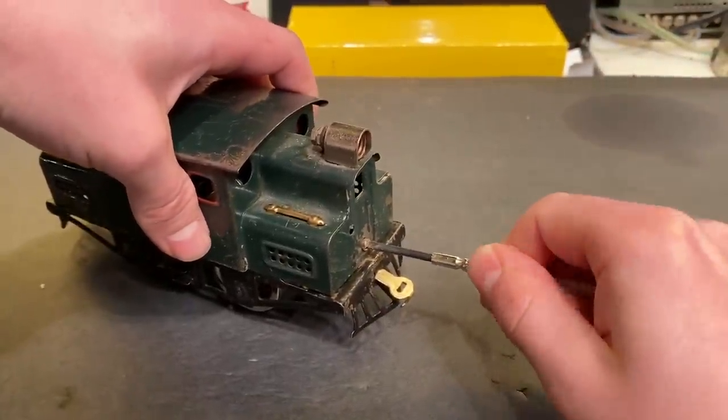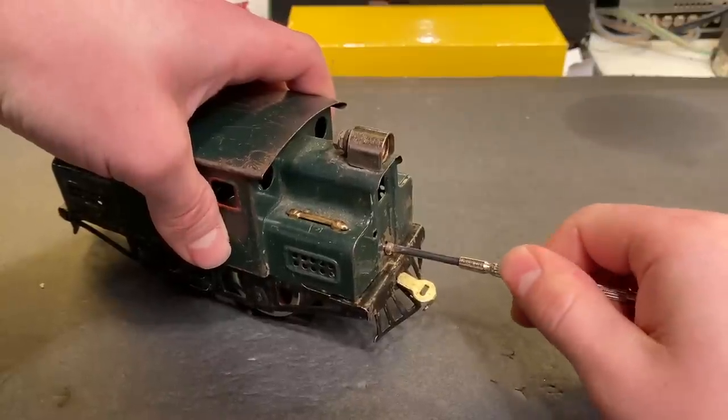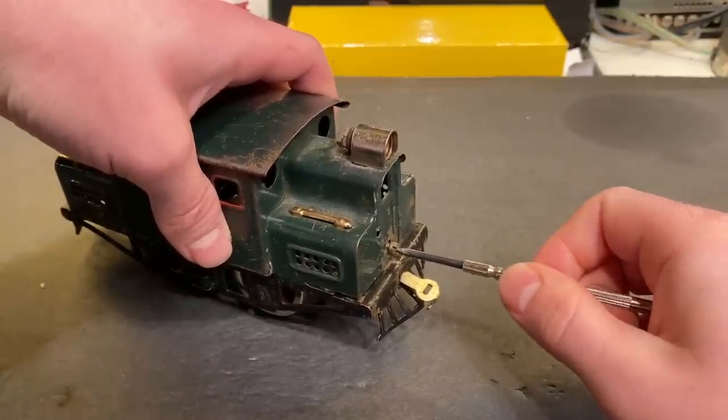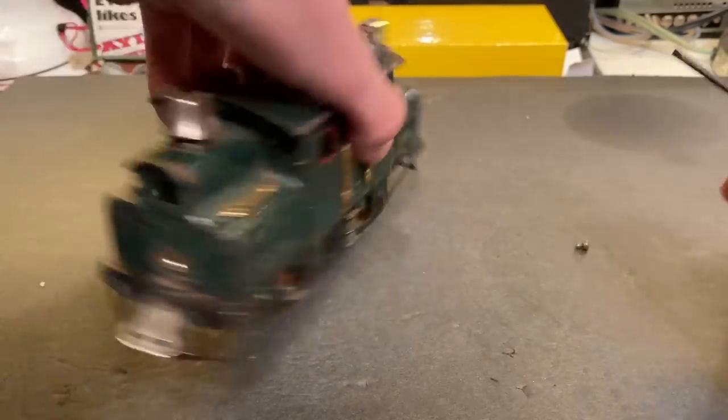I'm really excited to see what kind of drive this has. I don't know if engines of this era would have an E-unit. Again, I don't know a whole lot about O-scale stuff, so this is all kind of new to me.